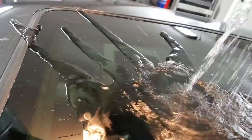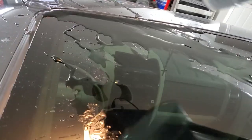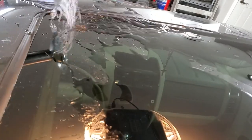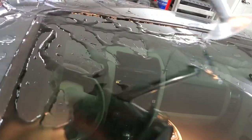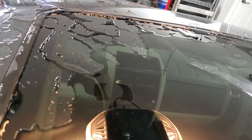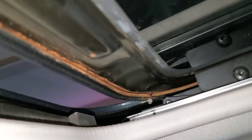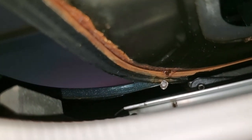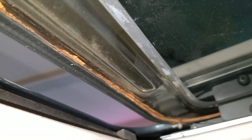We will gently pour some water on top so it gets into every corner of the seal. Then we'll go inside and check. Looks like everything is dry in here. You can see that there was a drop of silicone that came through the hole, which means it's all good and sealed. Thanks for watching and do it yourself!